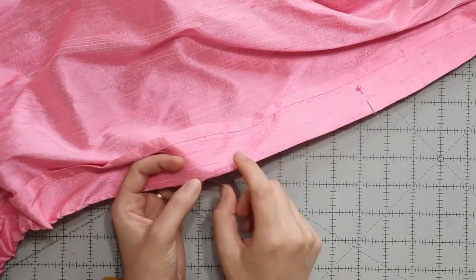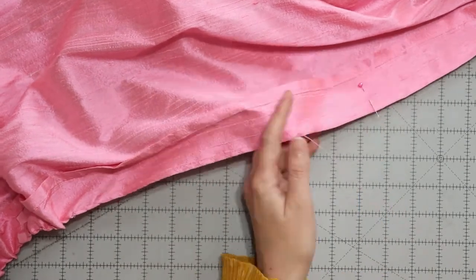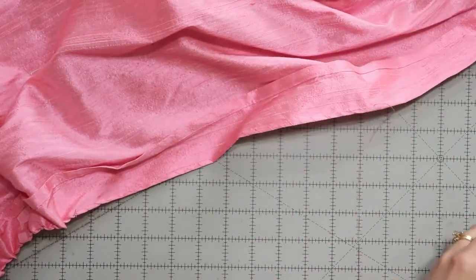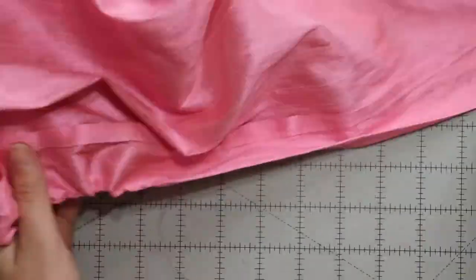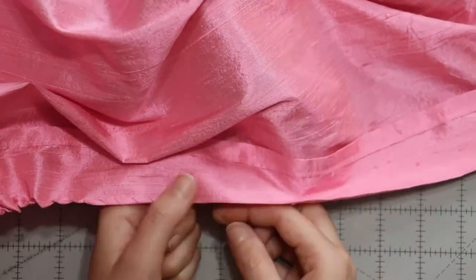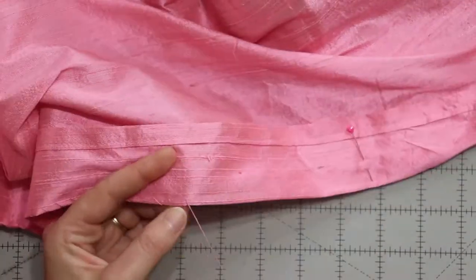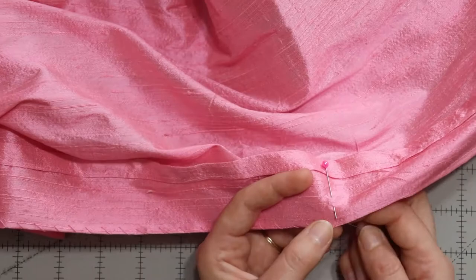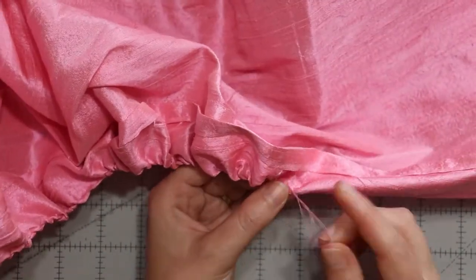After spending an entire night unpicking all 108 inches of smocking, I pressed everything out and used a damp towel to remove the markings. Then I pressed two and a half inches of the top inward and did the gather stitch used in 18th-century trim. I marked every 12 inches with a pin, used my six-inch ruler, and hand-gathered everything down over a few nights. When I pressed it open, it was gathered exactly how I had intended from the beginning — I wish I had done this from the start, but you live and you learn.